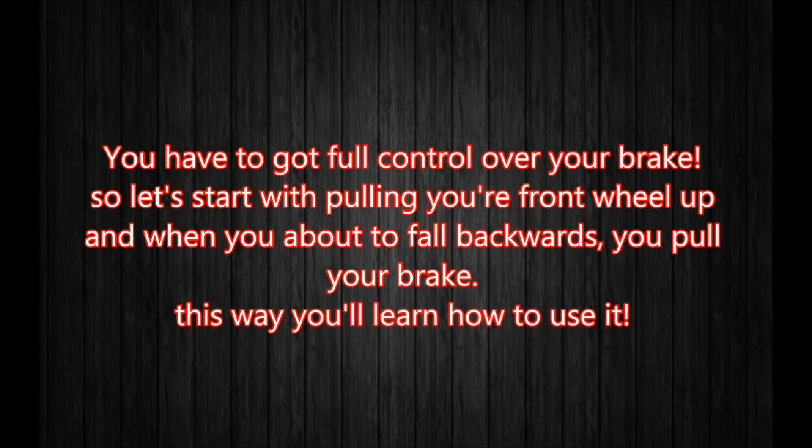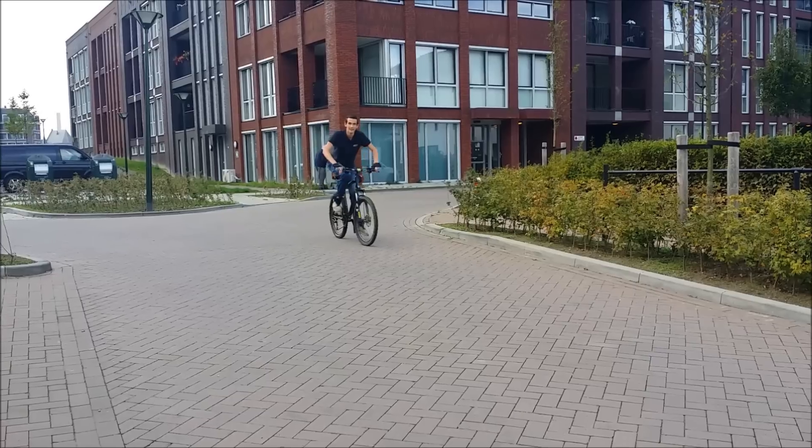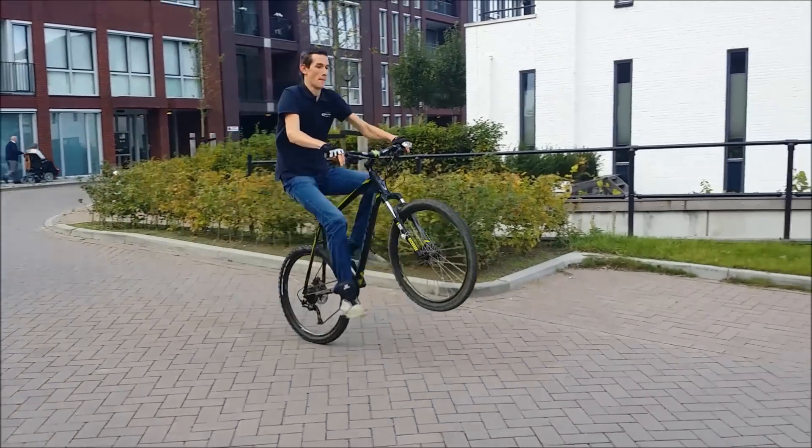You want to have full control over your brakes. Start with pulling your front wheel up and pull your brake when you're about to fall backwards. It's important to get a feeling for your brakes.